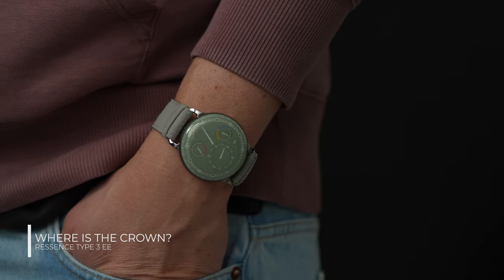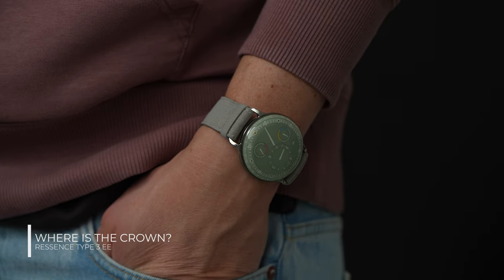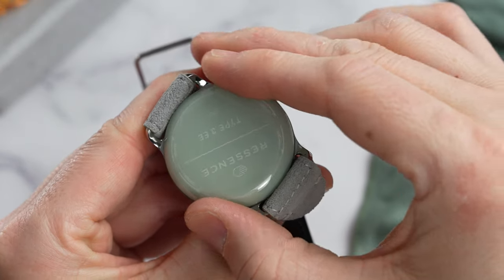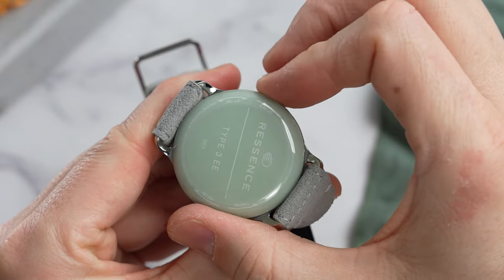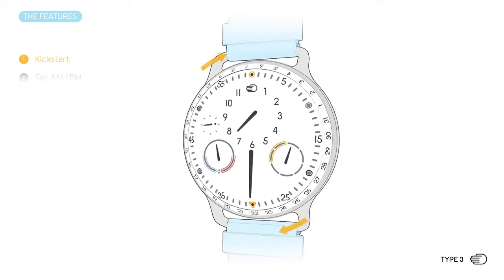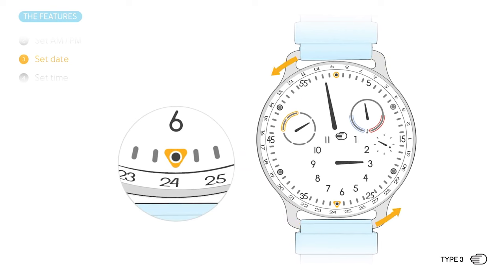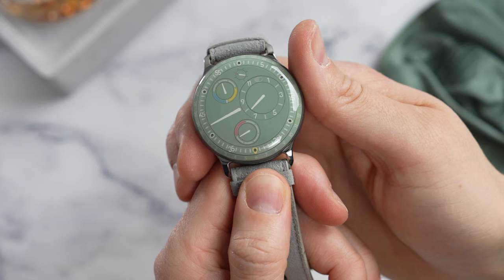You might notice there's no crown — not to be woke so lefties don't feel like a minority, but because the whole watch can be set using just the caseback. There's a clear instructional video about how it works, but basically you turn the caseback one way to set the time and twist it counterclockwise to advance the date.